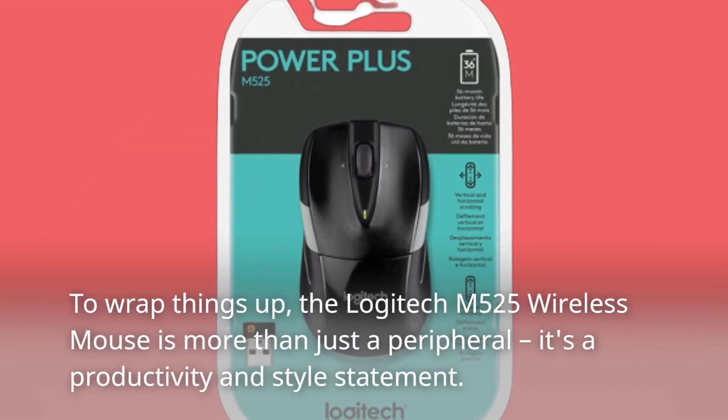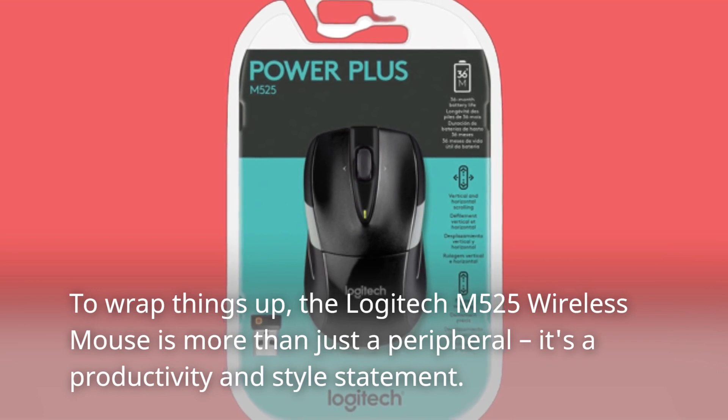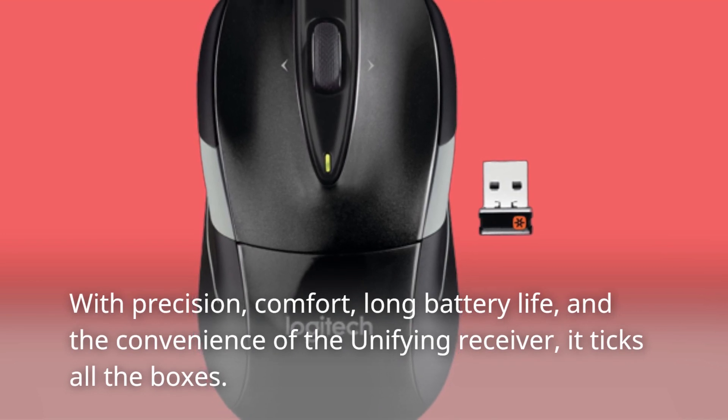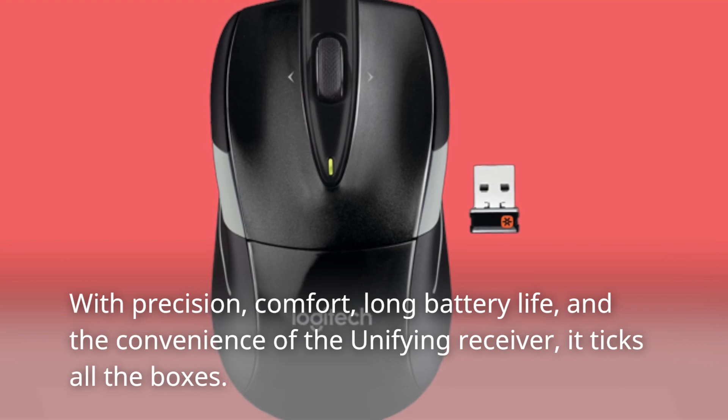To wrap things up, the Logitech M525 wireless mouse is more than just a peripheral — it's a productivity and style statement. With precision, comfort, long battery life, and the convenience of the unifying receiver, it ticks all the boxes.